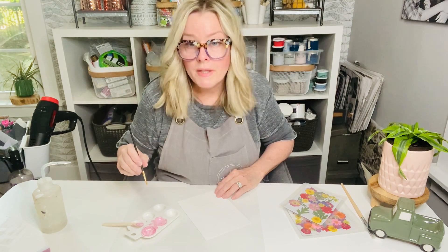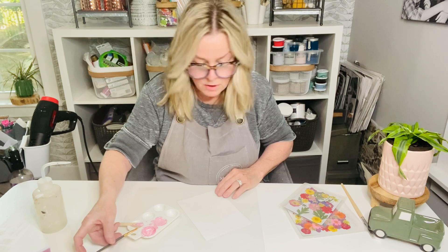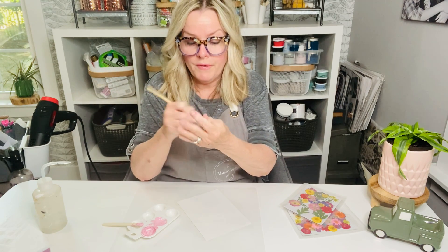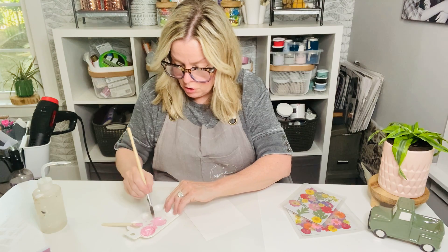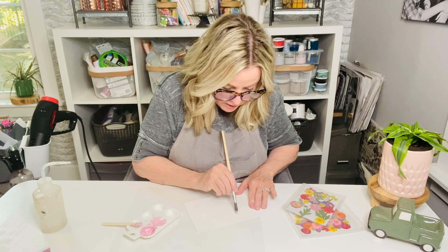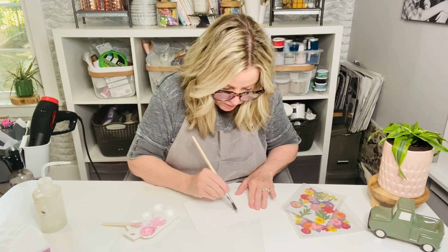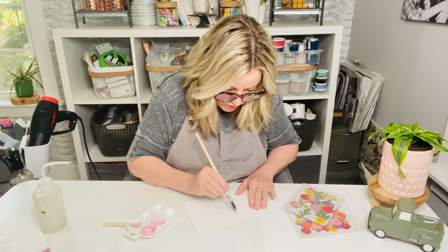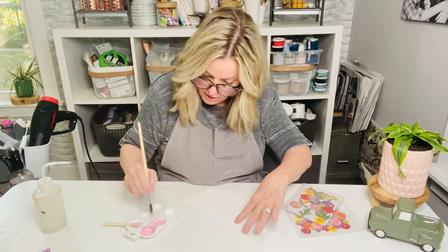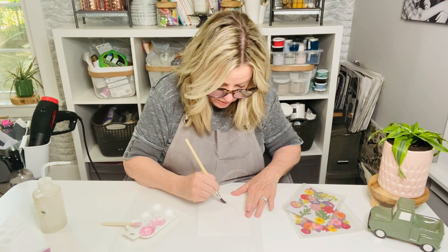I'm going to dip my brush into the water, but actually I'm not going to use this brush — I'm going to use our artist brush. Our artist brush is really fluffy and it's got a point. It's good for soaking up a lot of this gel art ink. I'm going to take some and if you want to add some water to it, you can. I'm not a true watercolor artist, but I like to dabble in it. And I want to make a letter C.